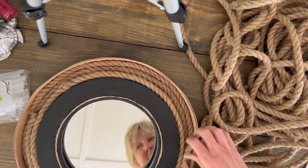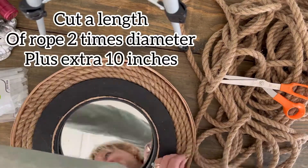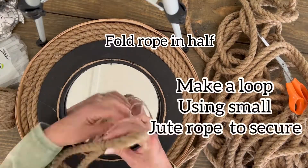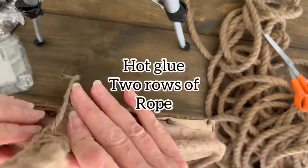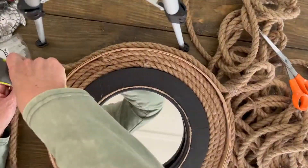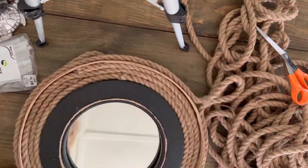Next I measured the diameter of the cheese box lid on the outside and doubled that, plus added an additional 10 inches so that I could tie a loop at the top and then wrap the jute rope around, attaching it with hot glue twice so that it was very secure and wouldn't come loose.